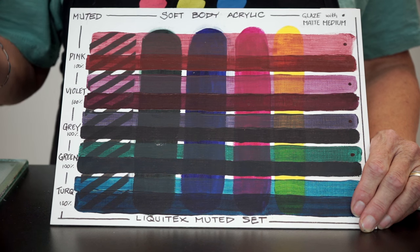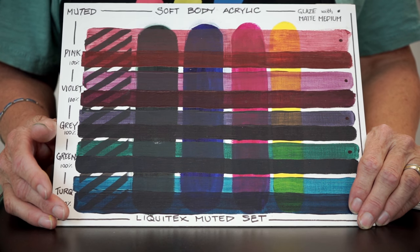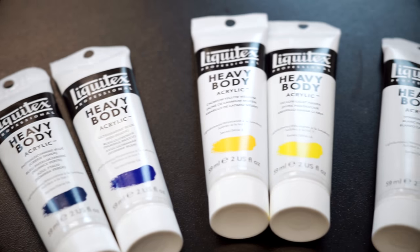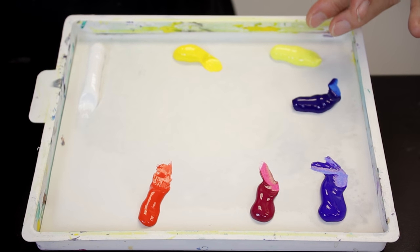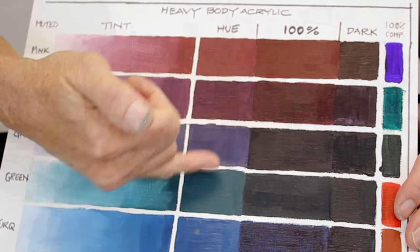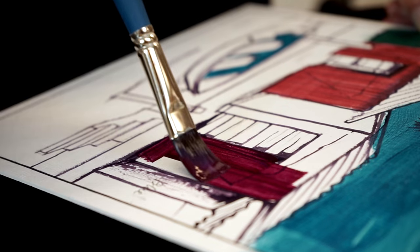We're here today to talk about muted colors, and we really need to ask ourselves: why are artists always trying to mix muted colors? What's wrong with the colors straight out of the tube? Most of the time the colors that come straight out of the tube are much too bright and saturated to really represent what we would see in nature. Experienced artists learn to neutralize and gray down those colors, and this new range from Liquitex actually does that for us.